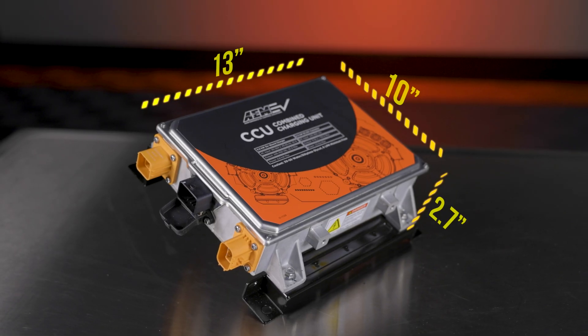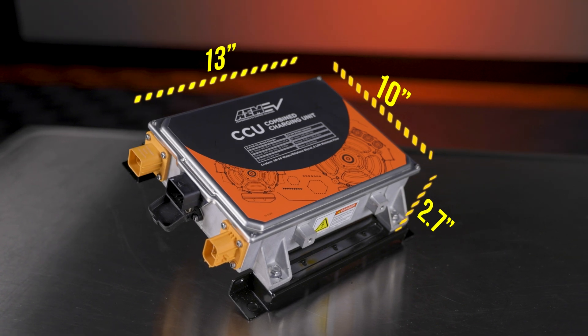Thanks to the compact, lightweight design and the included mounting brackets, the AEM CCU simplifies the installation and offers generous mounting flexibility.